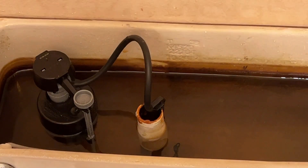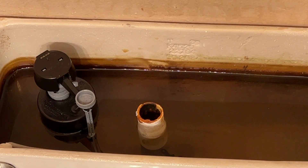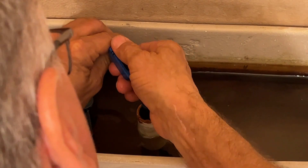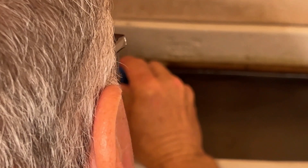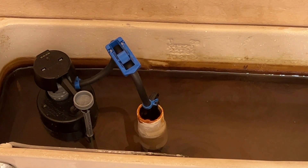To install it, all you've got to do is take the existing hose off of the toilet and install this one in its place. I'm going to start it about halfway, flush the toilet, and see how quickly the toilet bowl fills.